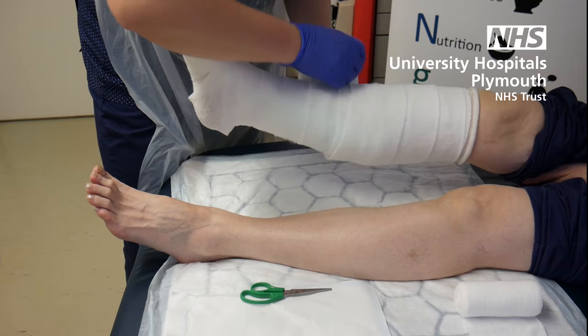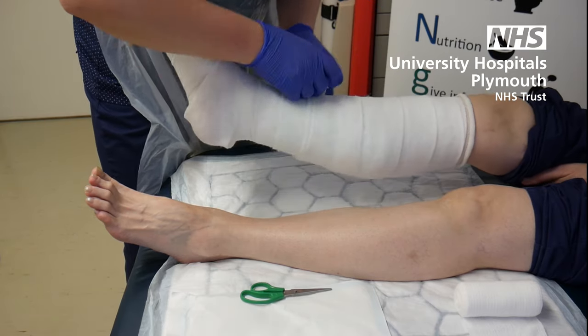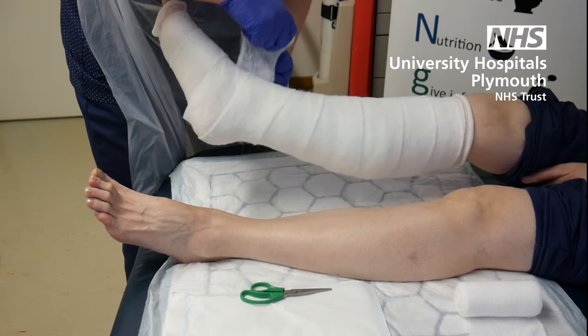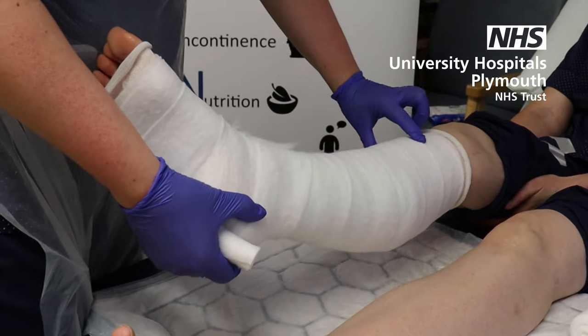Make sure the leg is nice and covered. Go back down the leg so your dressings are all in place, and always think about the areas you want to protect the most — thinking about protecting your heel and that tibial crest.